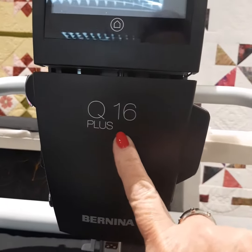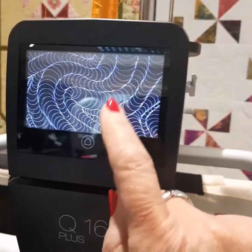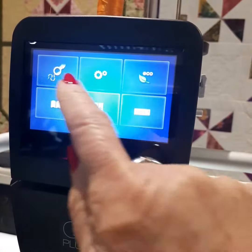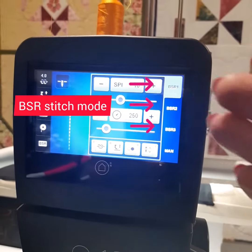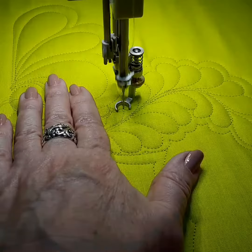On the Merino Q16 Plus you've got this beautiful touch screen, which at the moment is on the echo mode. Switch it on and the screen opens for you, and you can select whether you want to use the Merino stitch regulator or the manual stitch mode.